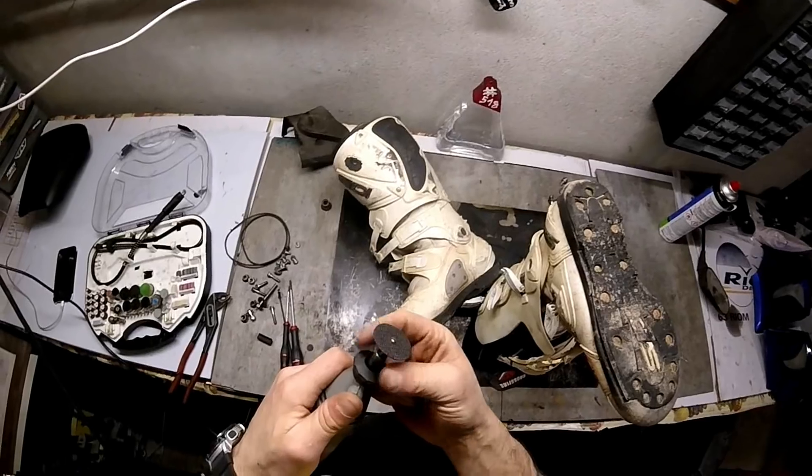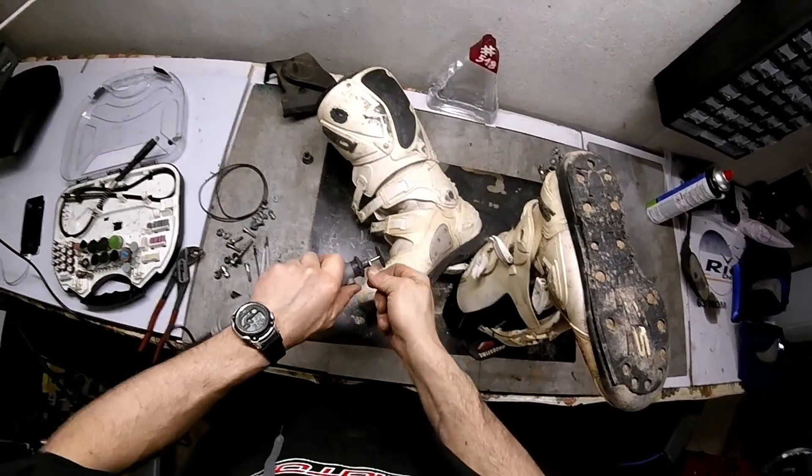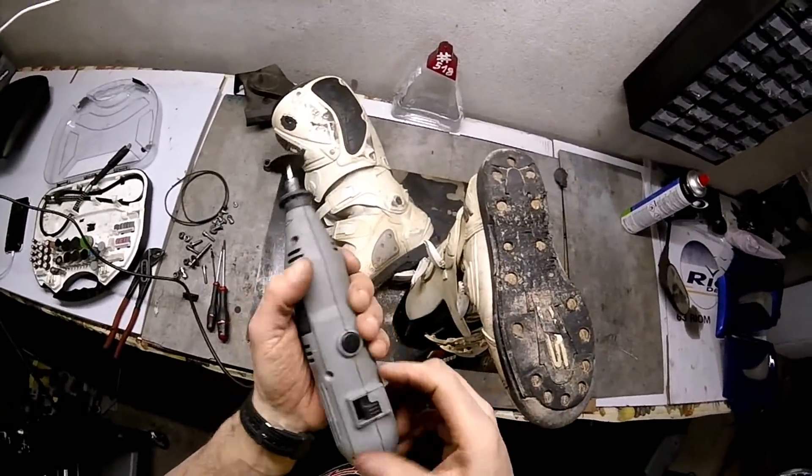Normally of course you wouldn't need to do this, but given that this person waited too long with the screw system...